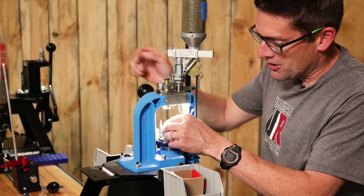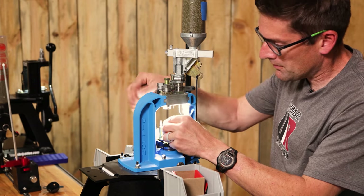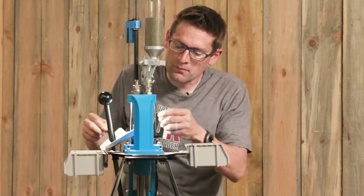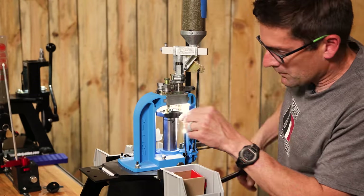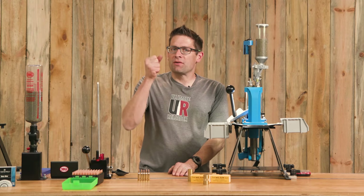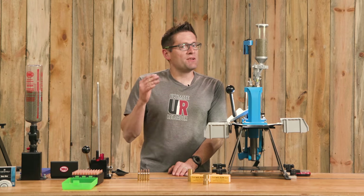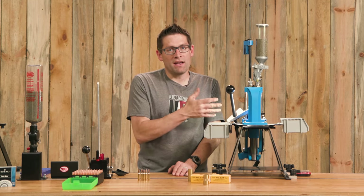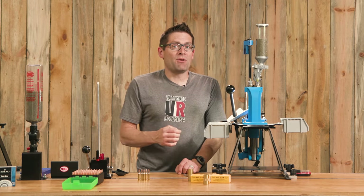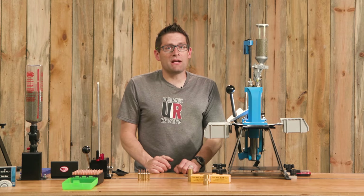It takes a little while to get into the rhythm with the progressive — the press wants to go at a certain speed through each part of the handle actuation. But once you get up to speed and into that rhythm, you can see how much quicker it is to load ammo on a progressive. For .223 and .556, it's definitely the most popular way to load that ammunition, because if you're shooting out of an AR-15 there's really no reason not to — it gives you plenty of precision and so much better efficiency.